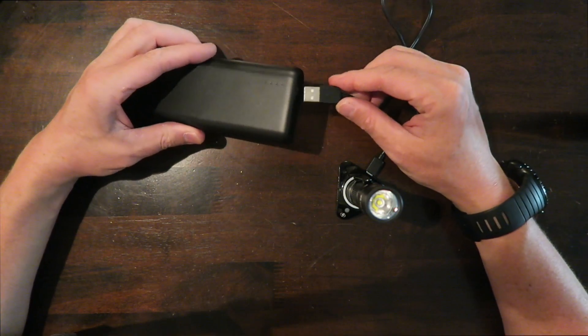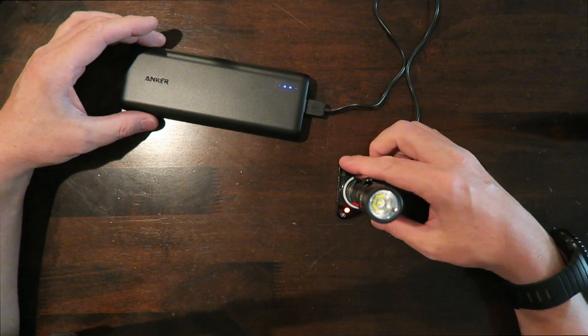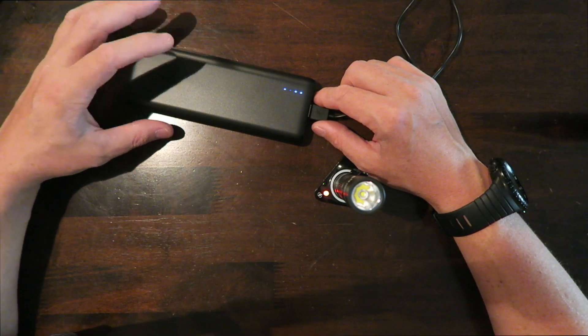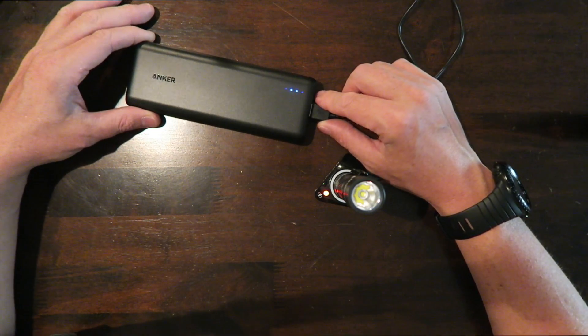You can simultaneously charge two iPads or an iPad and a cell phone. For example, with this Olight flashlight, you simply plug the device in and it automatically senses it and begins charging. It automatically knows the voltage with PowerIQ technology and also has voltage boost, so it gives your device the most voltage it can to charge it as quickly as possible.